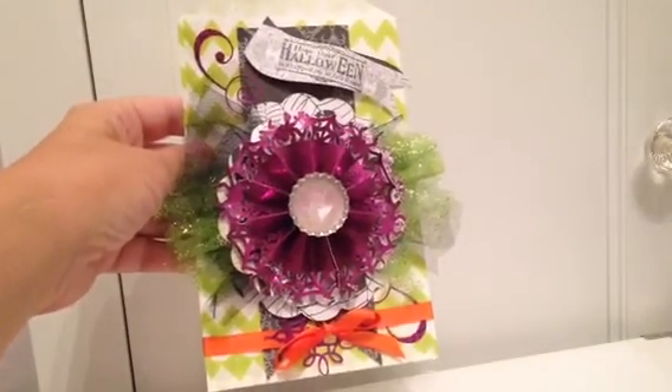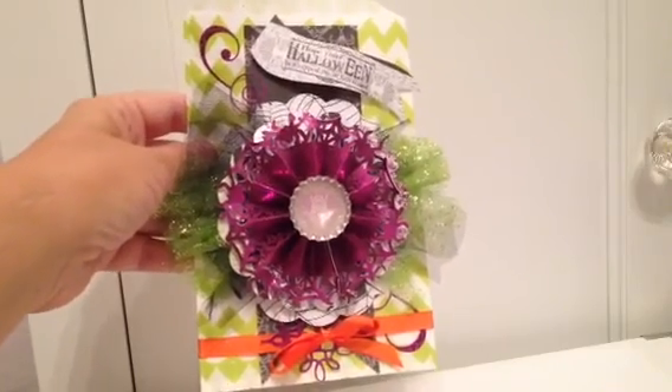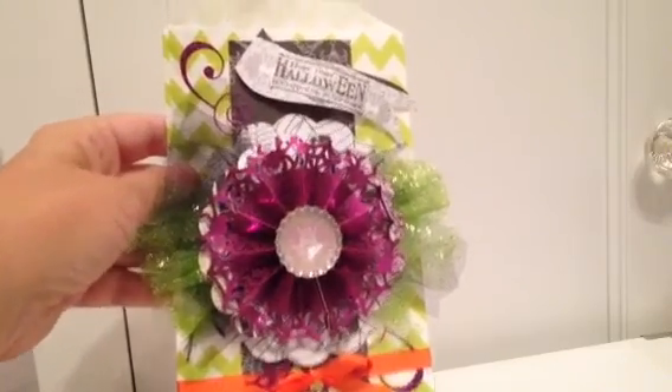I really had a lot of fun creating it and I want to create some more of these treat bags — they're really fun for Halloween. I hope you guys are all having a great time this week following along. The word for today is 'the' — T-H-E. Hope you guys are all having an awesome day. Thank you for stopping by. Love ya, bye!